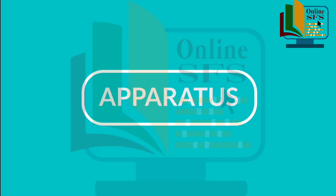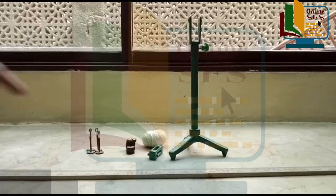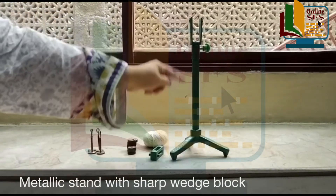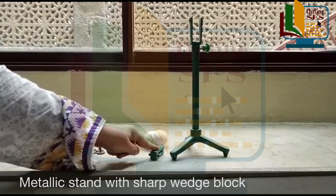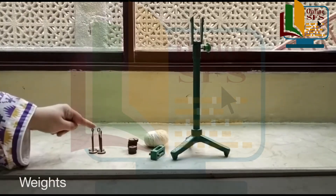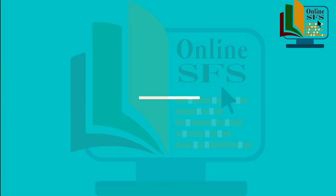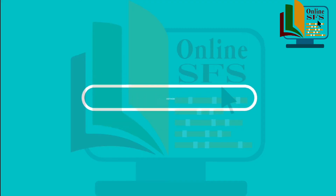Is experiment ko perform karne ke liye jo apparatus required hain woh dekh letay hain: metallic stand with sharp wedge block, uniform meter scale, weights, thread or hooks.